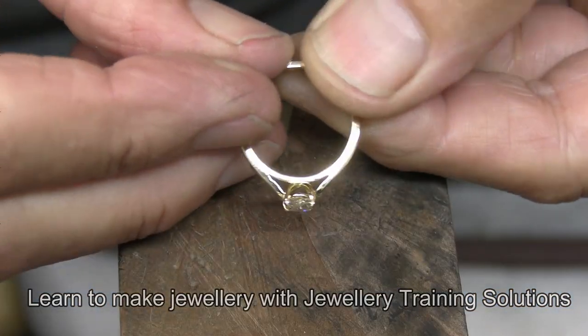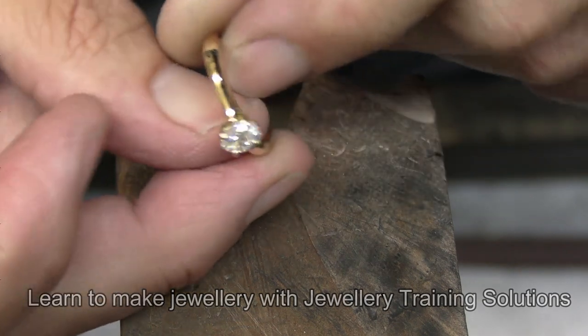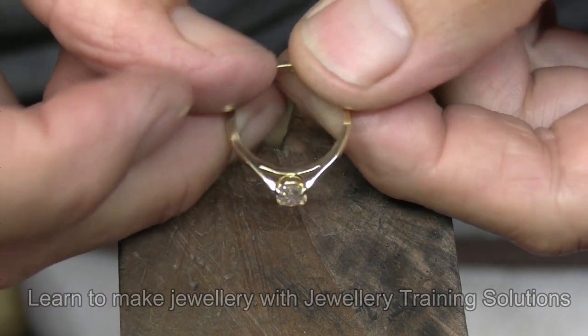So there we have it — set, polished, and finished. Hope you enjoyed.